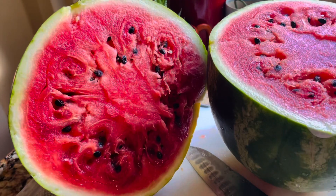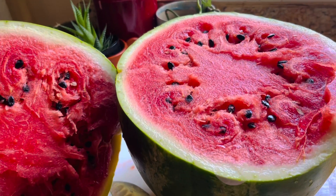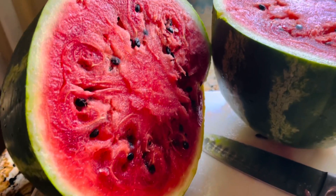Today we will see our fresh juice. I will add water and add the juice.